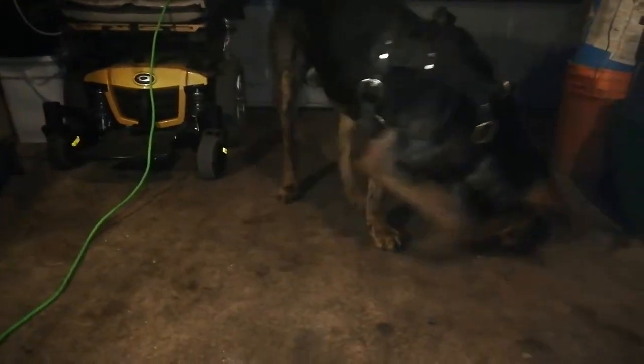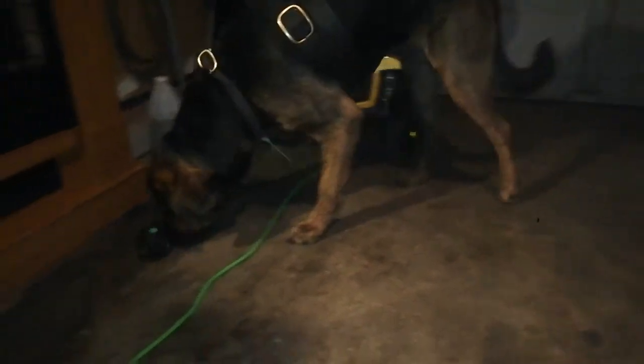A really great technique a lot of people use is chopping up raw vegetables that the dog likes — whether carrots or whatever — and cutting the pieces to whatever size fits well in that toy. That's a great option if your animal likes plant matter. My guy is mainly into meats and animal products.